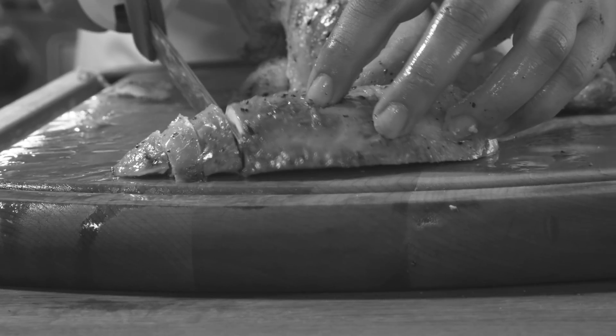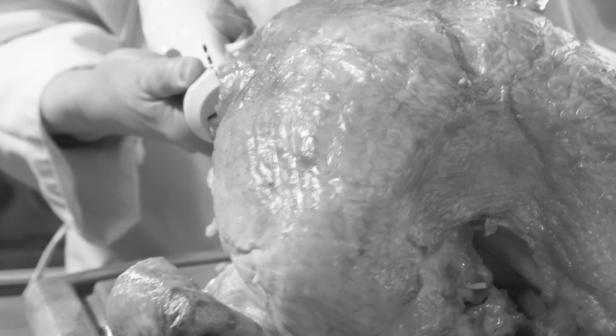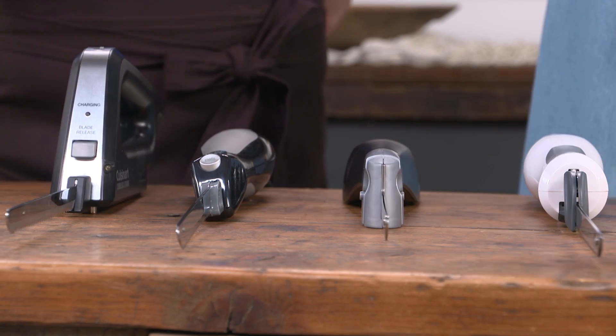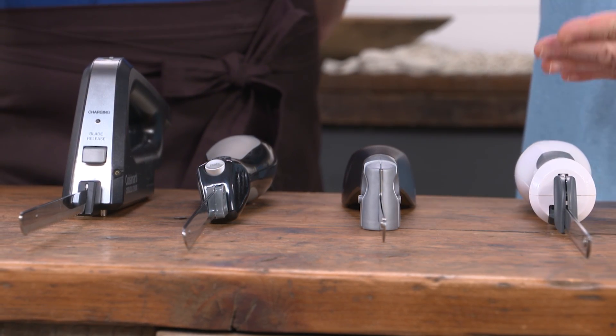Testers also used the knives on rotisserie chickens and 20-pound roasted turkeys, with a regular chef's knife alongside for reference. All four electric knives had various problems with the bread — some squished the tender Japanese milk bread, some slid off the crust of the francese. By and large, testers really preferred just using a regular manual serrated knife for bread.